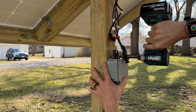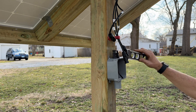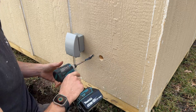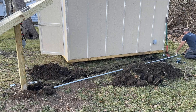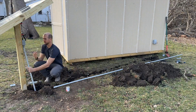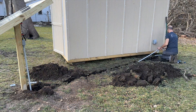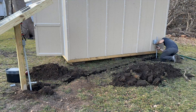I secure the junction box using a torpedo level and sink two screws into the 4x4 post. On the shed end I locate the hole from inside using an inch-and-a-half spade bit to pass through the LB fitting. The LB fitting helps with the wire pull later on. Then I glue together the PVC conduit and get it all in place — you want to complete the full PVC run before you start pulling your wire.